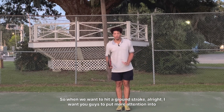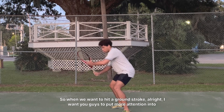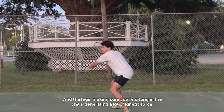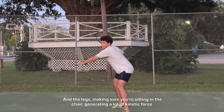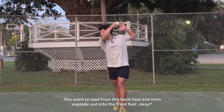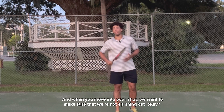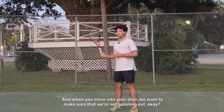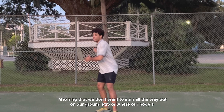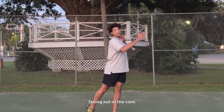So when we want to hit a ground stroke, I want you guys to put more attention into the waist and the legs, making sure you're sitting in the chair, generating a lot of kinetic force and power. You want to load from the back foot and then explode out into the front foot. And when you move in to your shot, we want to make sure that we're not spinning out — meaning we don't want to spin all the way out on our ground stroke where our body's facing out of the court.